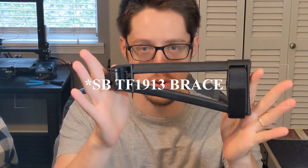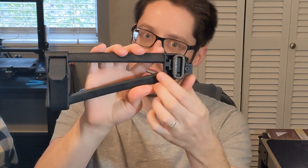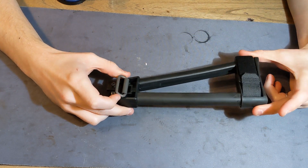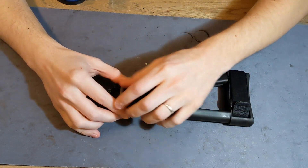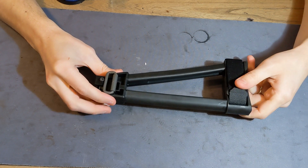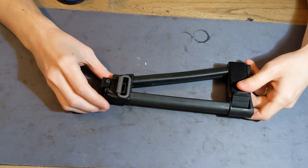Today we're going to be talking about the SBA3 brace and what I believe is the single best value add — an actual good sling mount. This is a modification that I didn't come up with, but I'll have a link below to the original source. I followed that genius's tutorial, really liked how it turned out, and wanted to make a video about it. It's very simple and doesn't require any permanent modification to the brace.